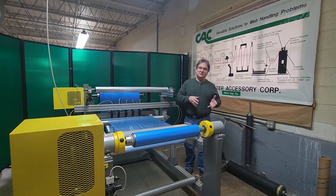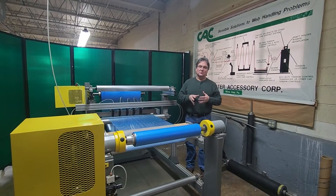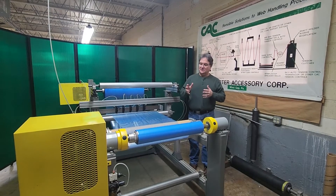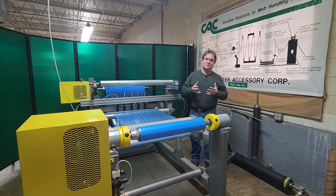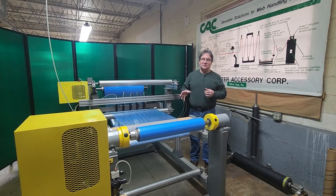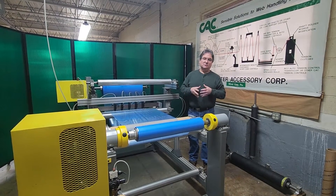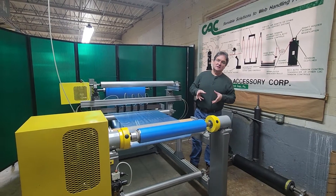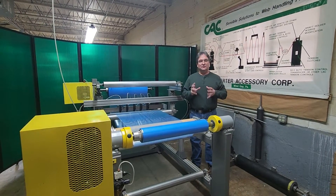I've done some separate videos where I've shown the adjustable bowed roll for taking wrinkles out of material, and I've also done a separate video showing separating slit widths of paper material. The material we're running today is a thin plastic film — low density polyethylene, 3 mils thick.